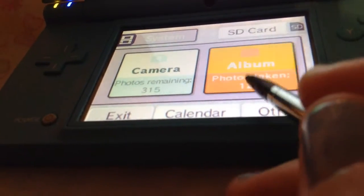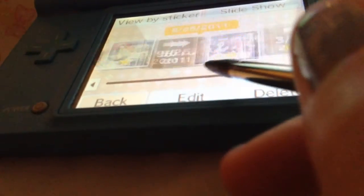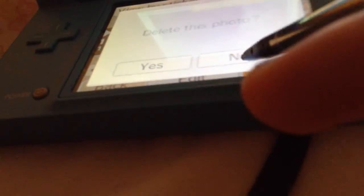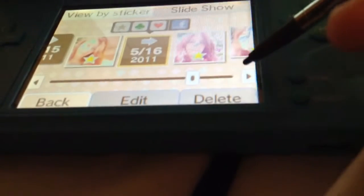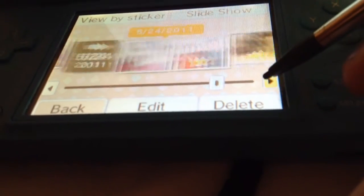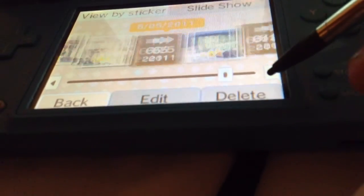Here's the albums and all that stuff — the dates if you posted them. You can like a photo, you can put a favorite, you can do all kinds of stuff with the photos.